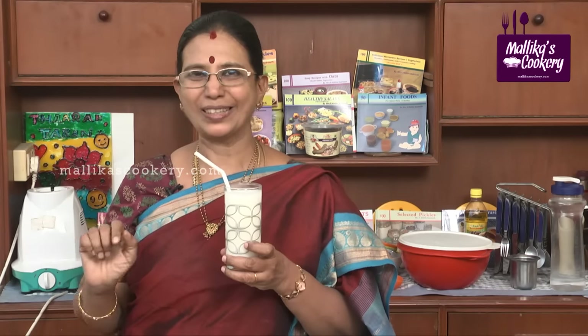Tender coconut milkshake is ready — I feel like having it right now! It is very rich in minerals, especially potassium and sodium. Anybody can drink this. However, if a kidney patient is there in the house, please don't give them tender coconut water.